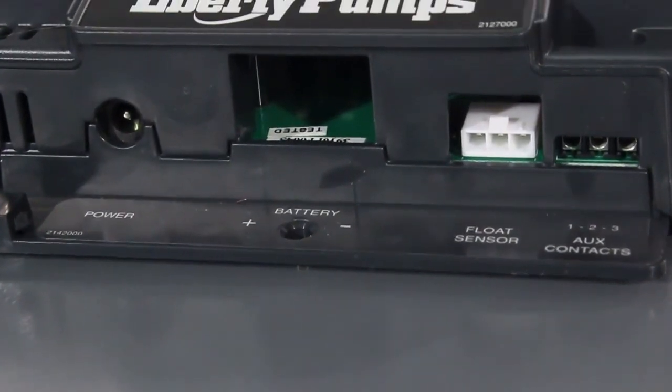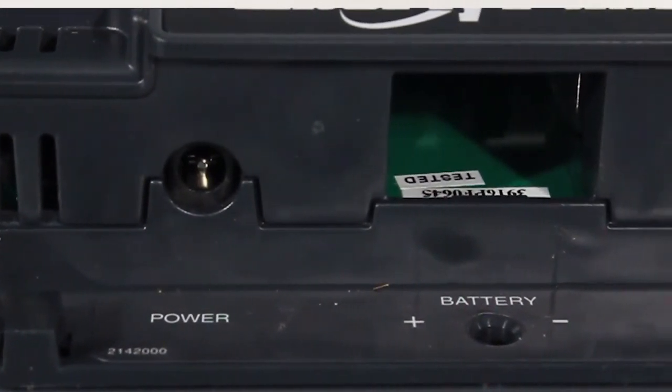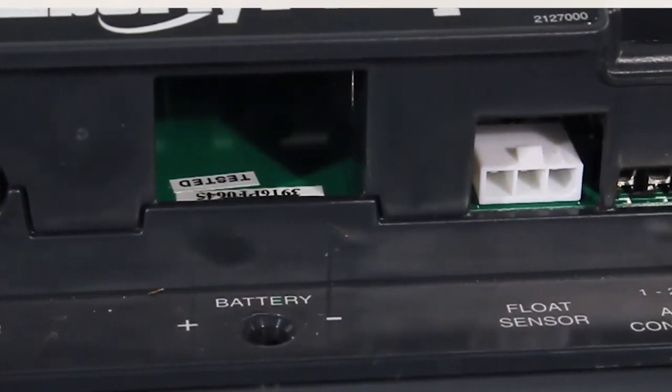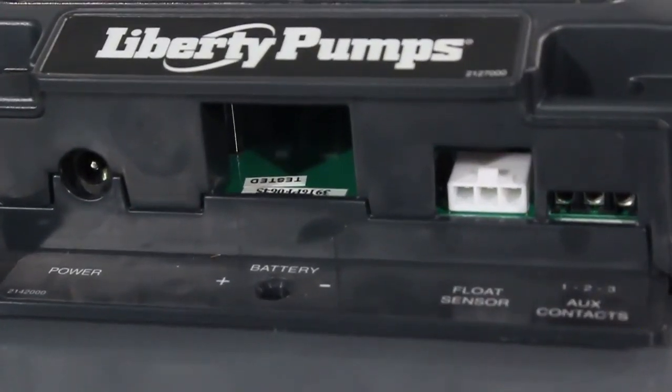On the bottom there are four contact ports. From left to right: a 120 volt power connector, a 9 volt battery contact, a float connection, and an auxiliary contact for connection to other home security systems.